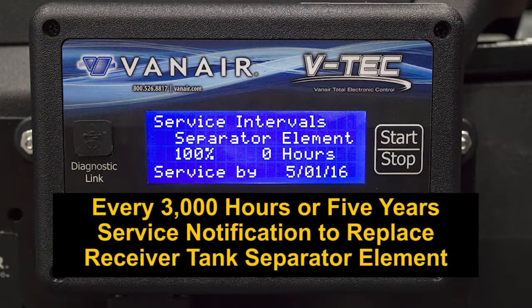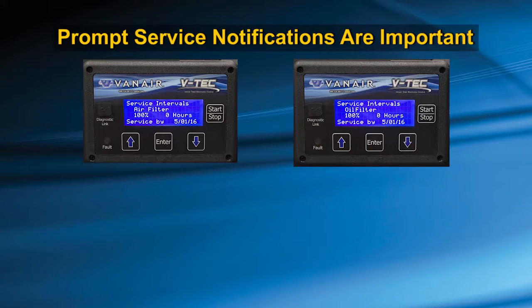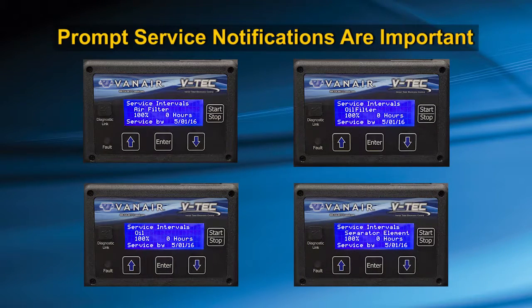Every 3000 hours or 5 years, whichever comes first, you will be notified to replace the receiver tank separator element. Your prompt notification of these service intervals to your service department, as well as your daily inspection, will enable you to enjoy the benefits of a well-maintained, reliable working vehicle.